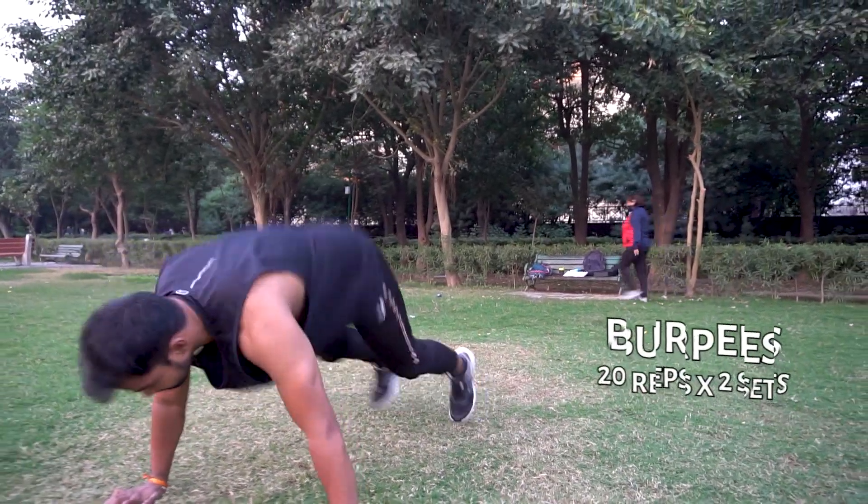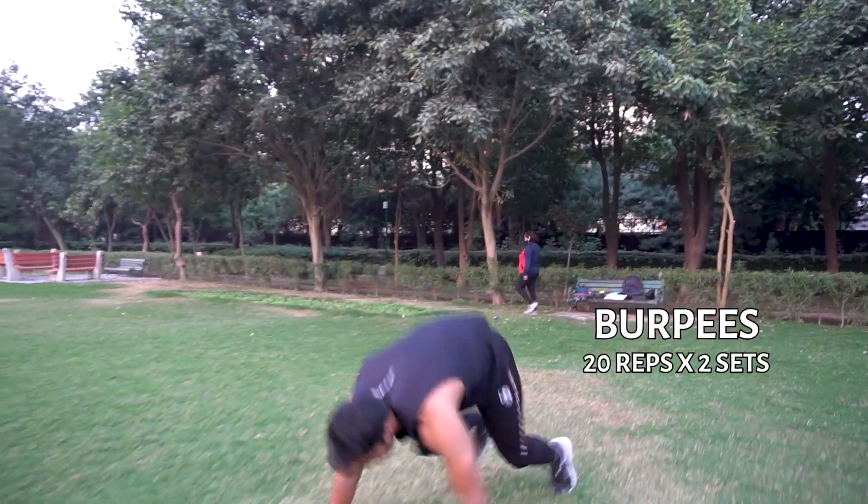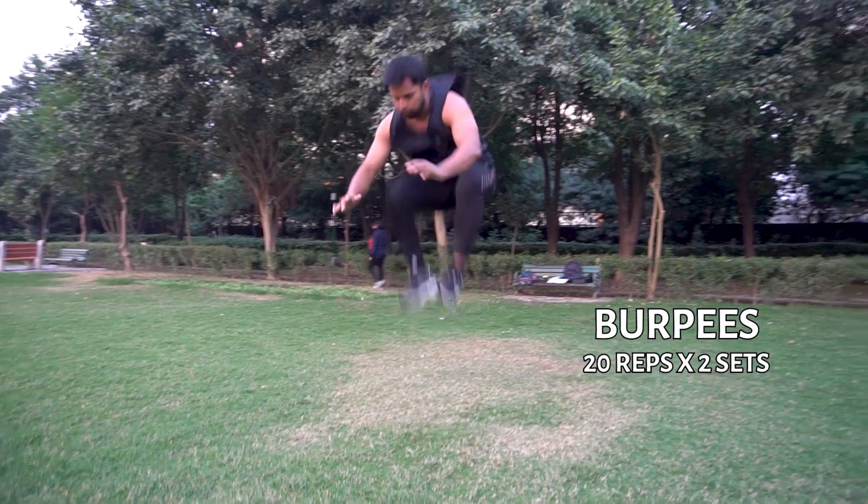This is our second exercise. This is called burpee. Burpee is a very good exercise. It will burn a lot of calories and it will be helpful to keep fit, as you can see in this video.